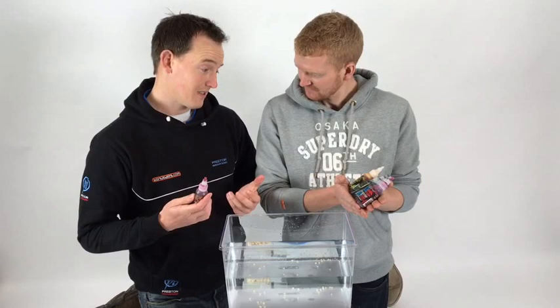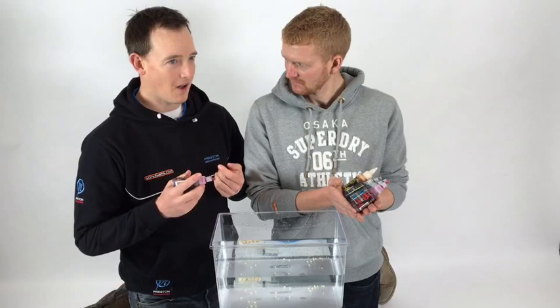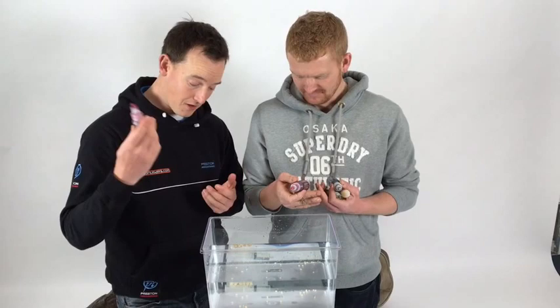Sometimes in certain circumstances and different types of fishing, your bait plays a massive part. At Sonia Bates the team have done an amazing job creating this product - it really is quite a complex system. What it is, is effectively an additive for your bait, but it's not an additive in the way of it smells really good or tastes really good. It does both those things anyway, but it's more the action and the way it works once it's in the water.